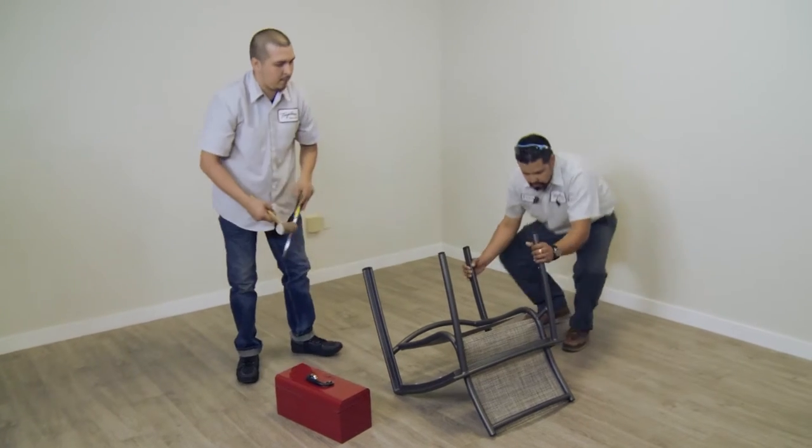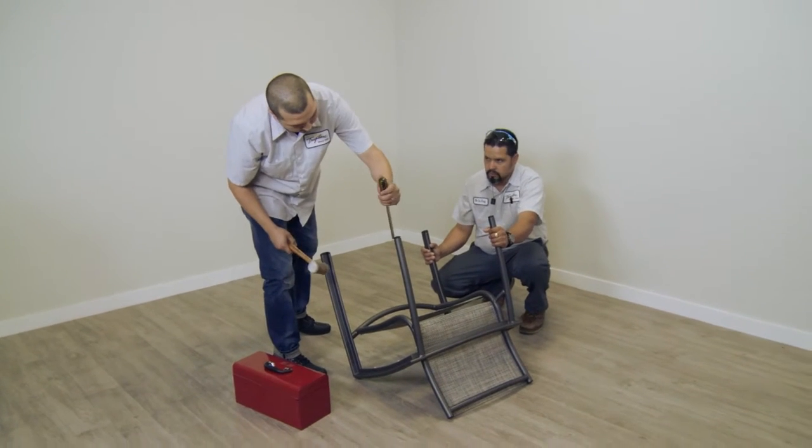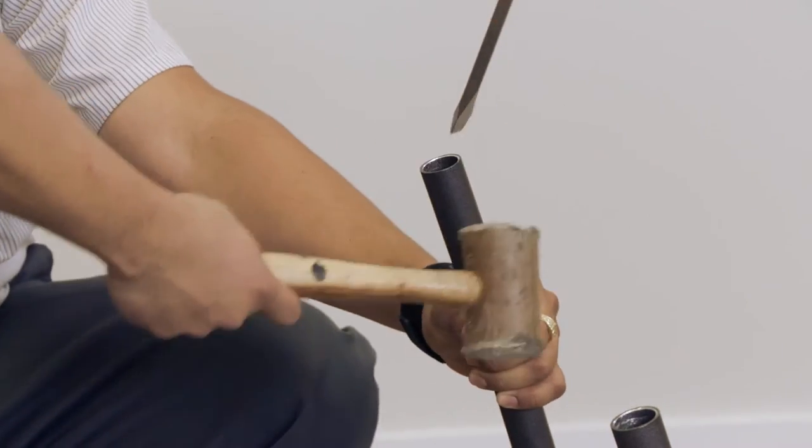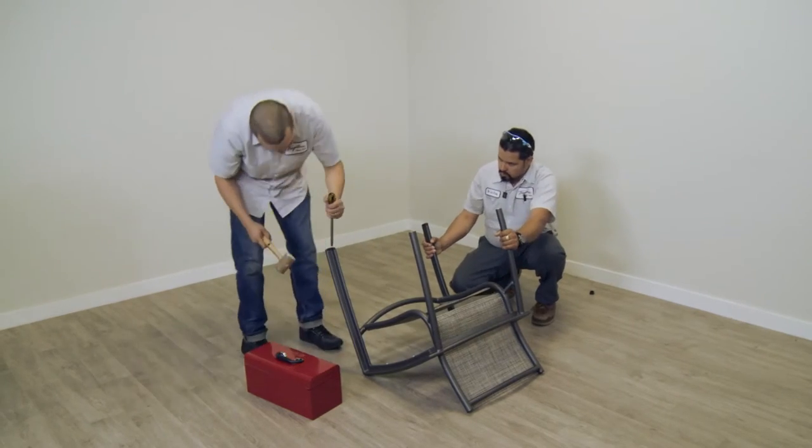Carefully insert the screwdriver blade between the glide and the end of the chair leg. Tap the end of the screwdriver to pop off the glides, using care not to damage the finish on the chair.